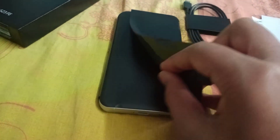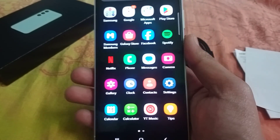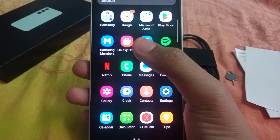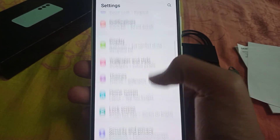I don't have a phone cover for this phone. So overall, I'm going to check the smooth performance and the 8GB RAM. Let's go to settings.